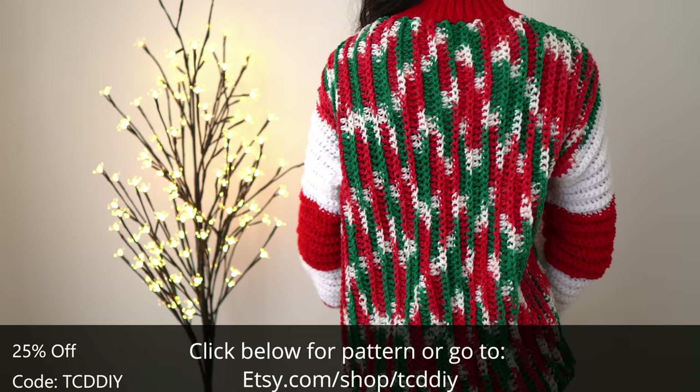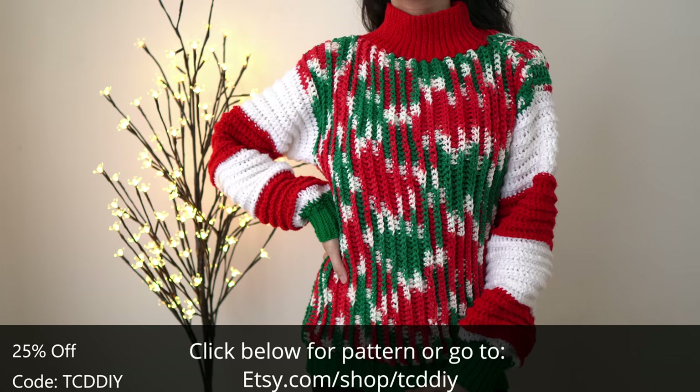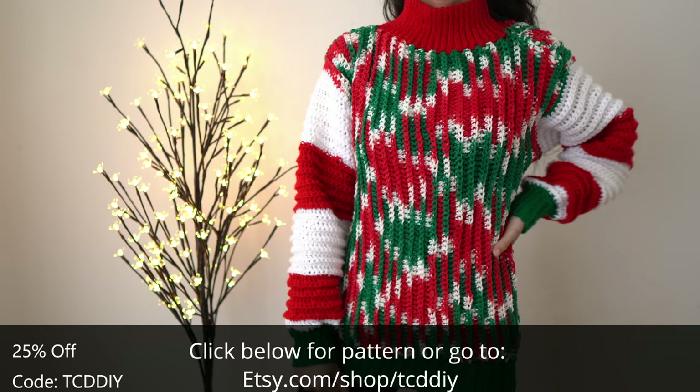I've been hesitant to focus on seasonal projects, but if you guys are into it let me know by showing love and I'll come up with more fun things to make.